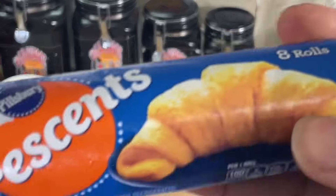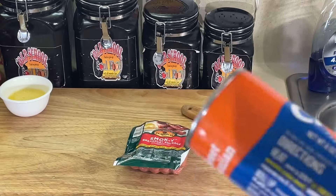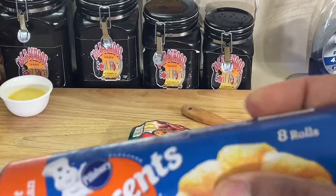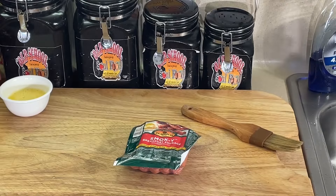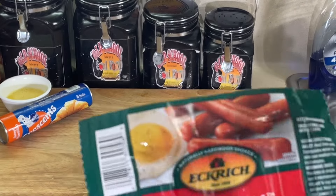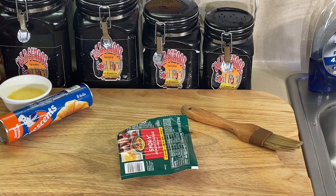What I use, y'all, is the Crescent Rolls — but I use the Sweet Hawaiian. They have different kinds, regular, whatever, but the Sweet Hawaiians take this to the next level. I use the Pillsbury Crescent Rolls, and I use the Eckrich — sometimes they have the Hickory Smoked, sometimes I use the Breakfast Sausage. And I use the long ones, not the mini ones. It works perfect.